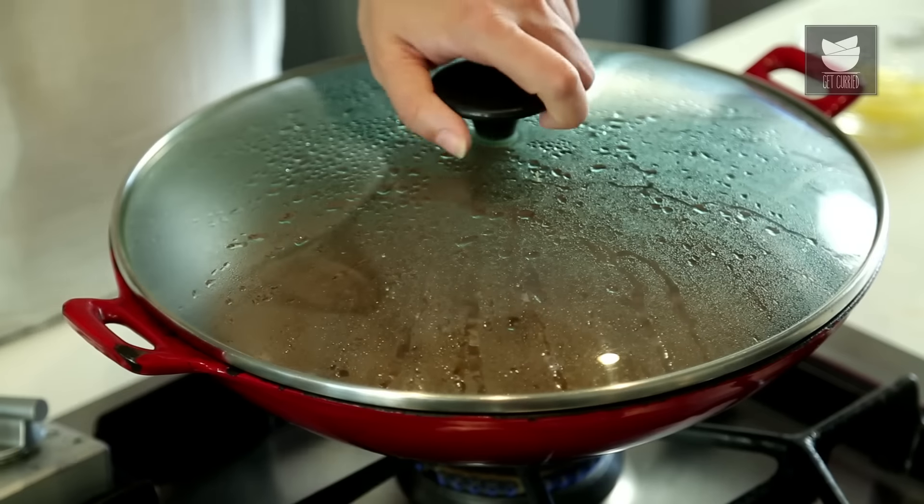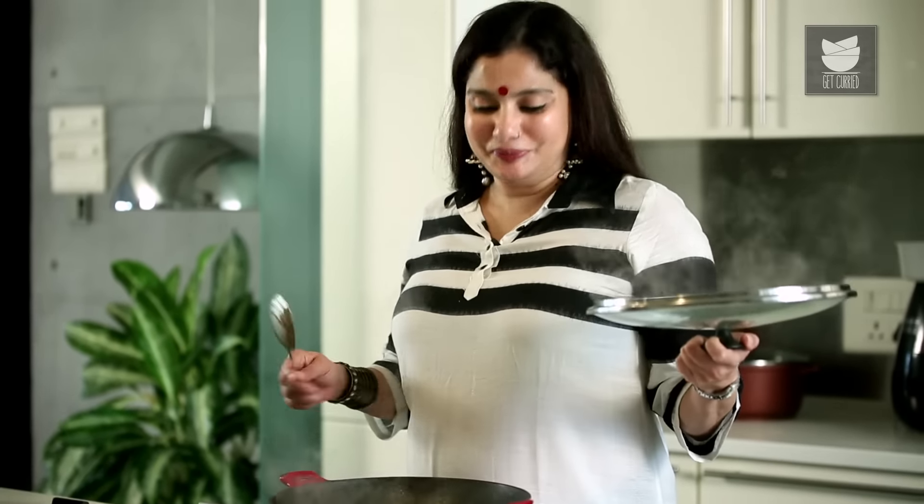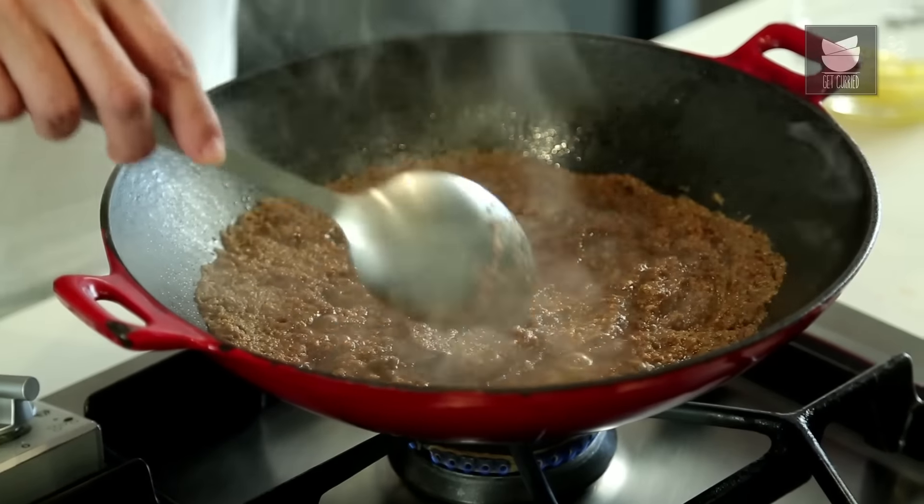It's been a good half an hour that we've kept our Dham Ka Kheema to cook. Let's see if it's done. This is smelling awesome! And yes, it has cooked because I can see the layer of oil floating on top.